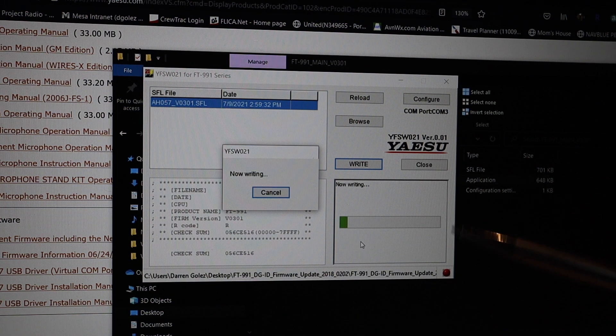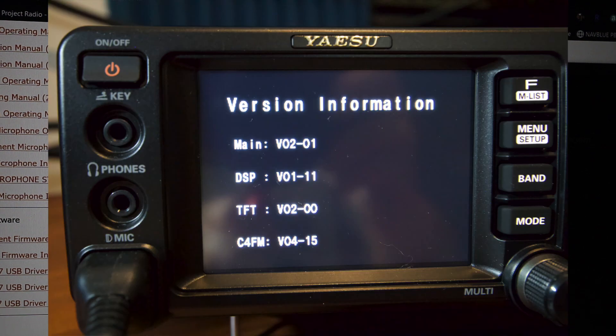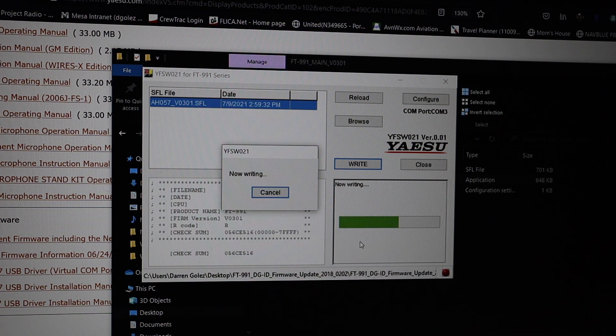It's now writing. Down in the lower right you can see the progress of the upload to the Yaesu 991A. The firmware version I had on the main was 2.01 and I'm now updating to version 3.01 — it's showing 75% complete. I bought this radio used from a ham radio store and got a good price on it.